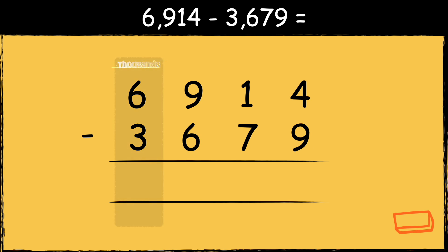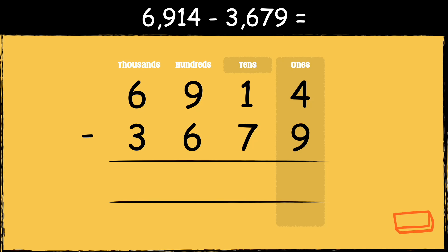So we have the thousands, the hundreds, the tens, and the ones. We start from the right hand side, so we start with the ones. We can't subtract nine from four, so we need to borrow from the next column. When we borrow, the one ten becomes zero tens. Now we've turned the four into fourteen, and fourteen take away nine gives us five.